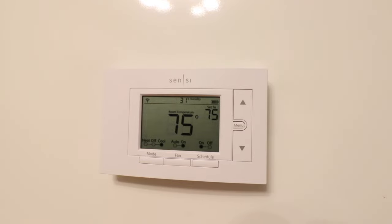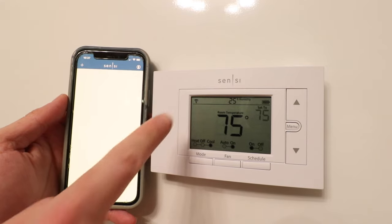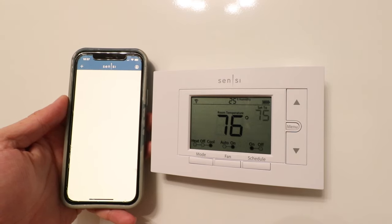So what we're going to do is download and set up the Sensei app if you haven't already done so. Once you've downloaded and set up the Sensei app, it'll take you to the home screen. Sometimes just changing the battery will get your device to reconnect after it's been factory reset. However, if that does not work, we'll show you exactly how to set up your Sensei Smart Thermostat.